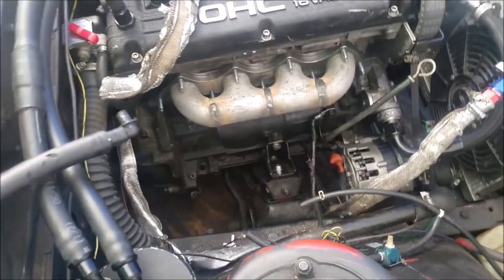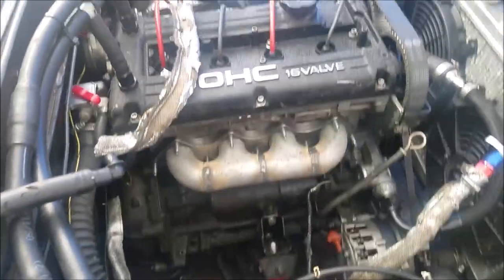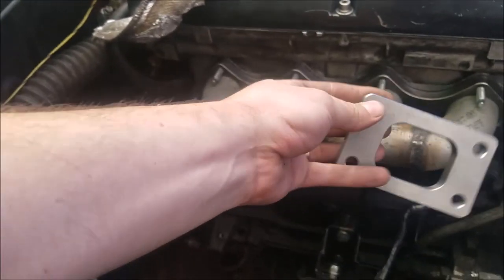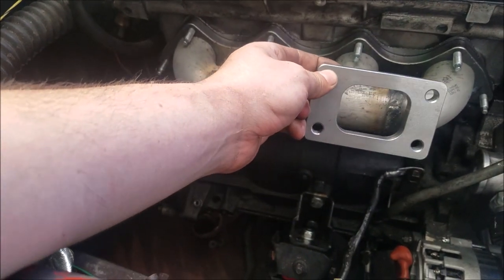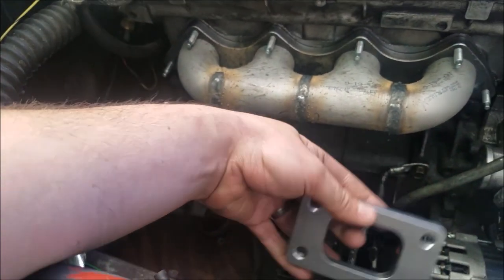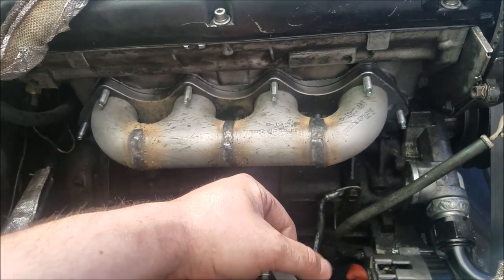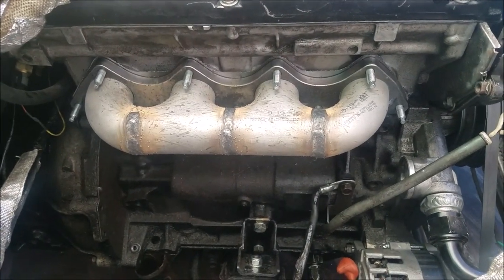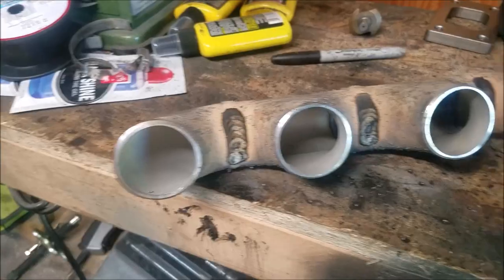There it is — look at all that room. Now we just have to figure out where to put everything. We were planning on putting this guy up in the front somewhere so it's straight up and down. The wastegate's probably gonna go somewhere in the back. Let's see what we can get done.